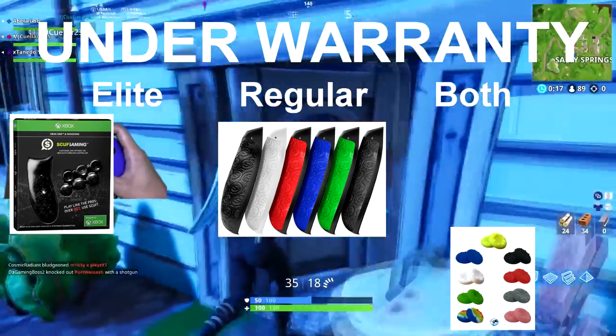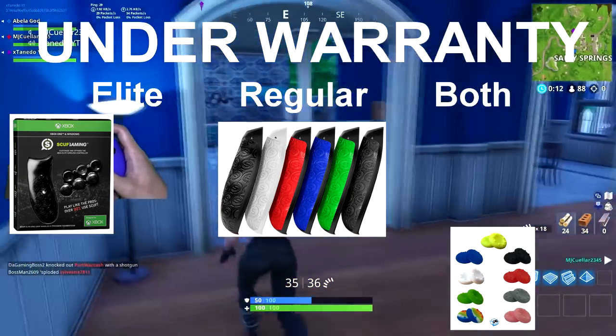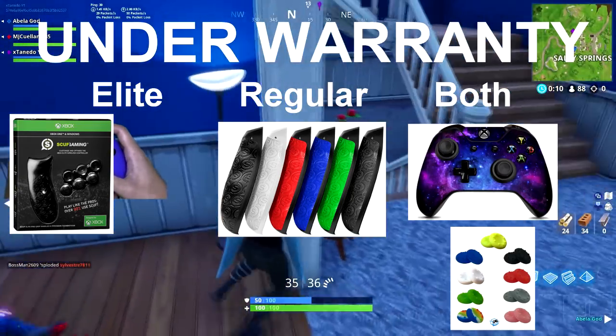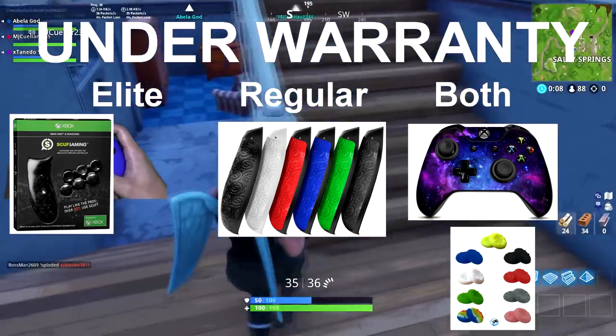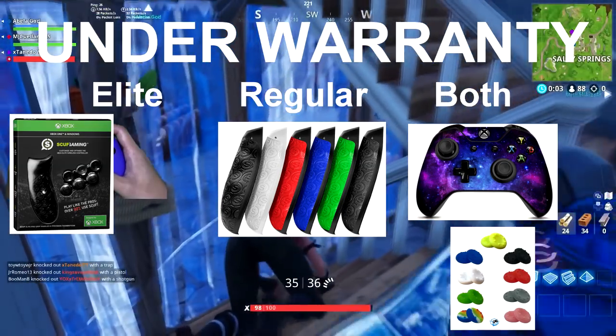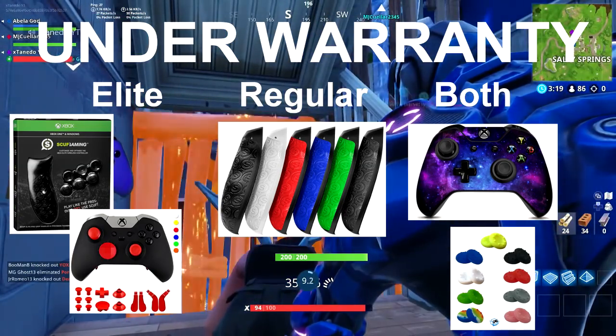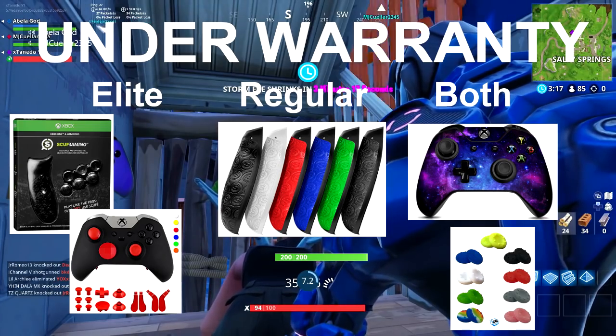If you're looking to change the color of the Xbox controller faceplate while under warranty, my only advice is to buy a skin. Another option that doesn't void your warranty is to use nail polish to paint your d-pad or paddles on the back of your elite controller. If you specifically only want to customize the paddles, there are separate paddle kits that you can buy from different stores.